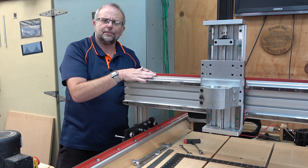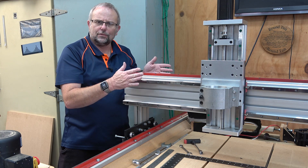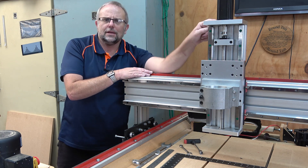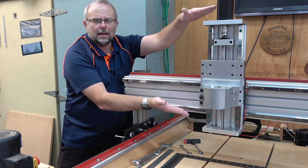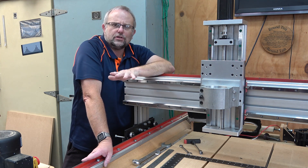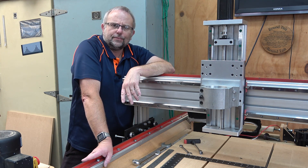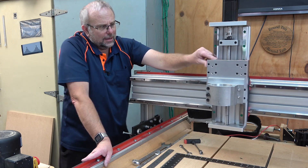This rail has the ability to tilt backwards and forwards. In the X-axis carriage here I made this allow it to swivel left and right. That gives me all the adjustments I need to get this up and running. I've done some preliminary measurements here.